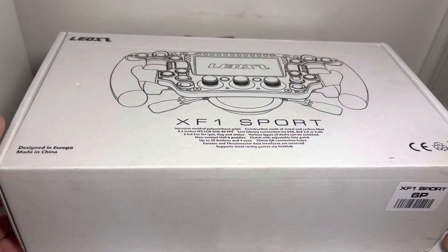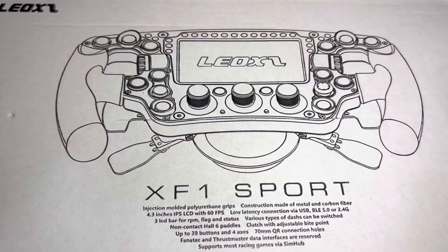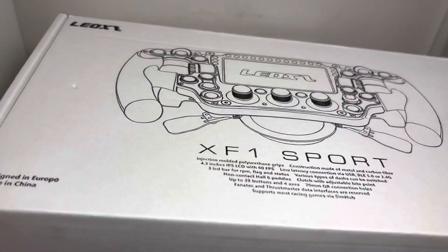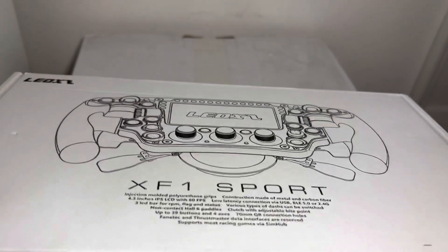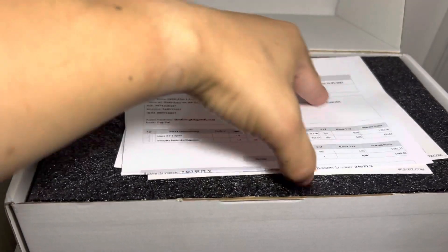Just a quick unboxing of this Leo XZ XF1 Sport — a formula-style steering wheel. Design is from Europe, made in China. I chose it with the six-pedal option: two hall clutches, shifters, and another two pedals.